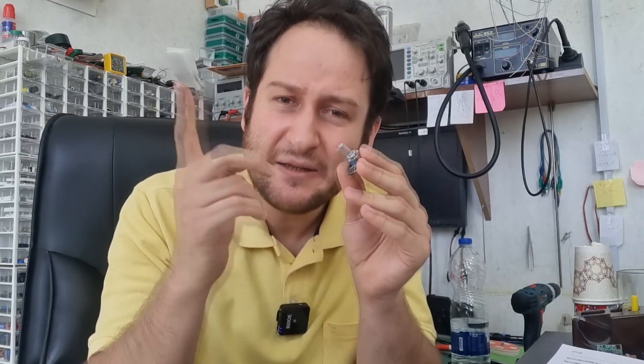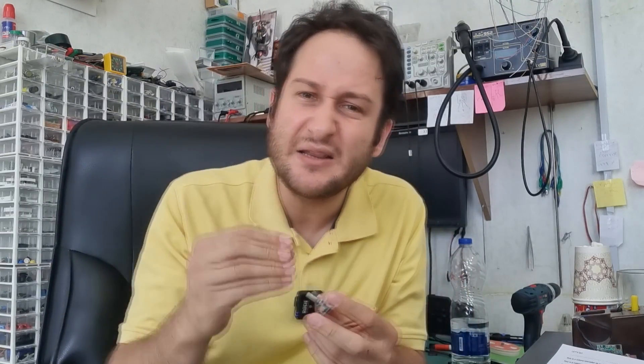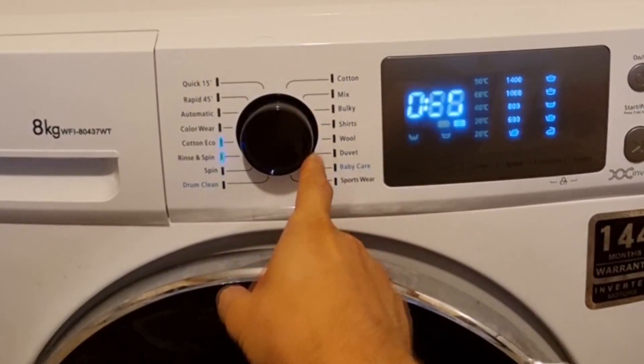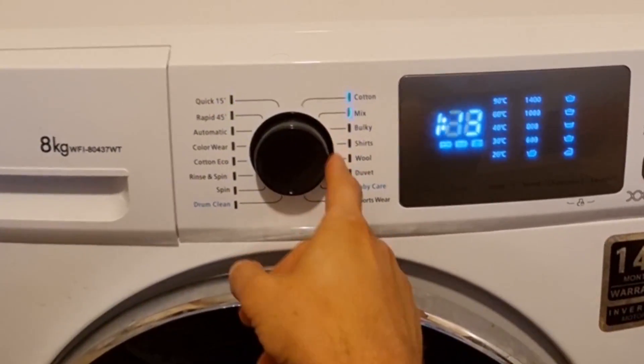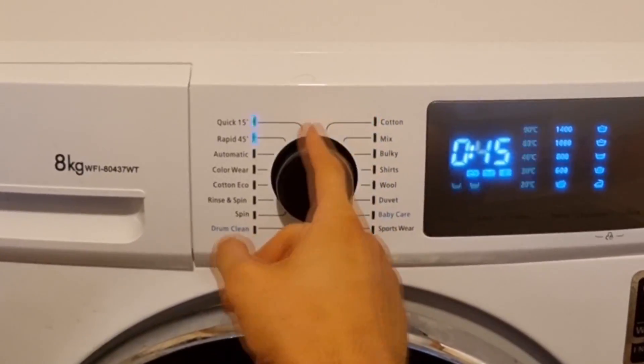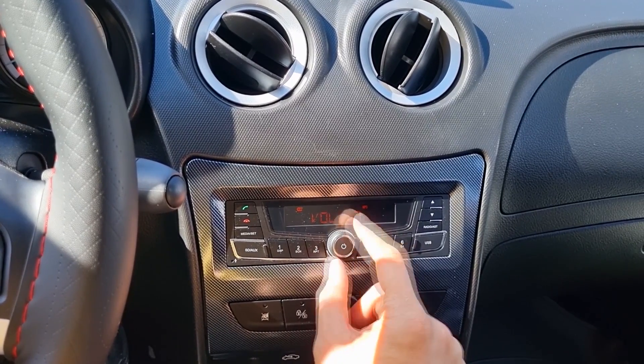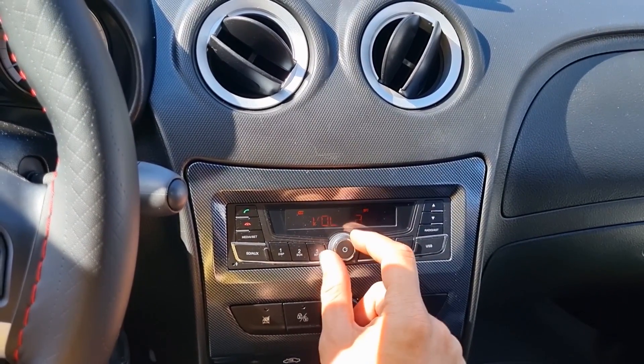In this video we will discuss different types of this component, take it apart, take a deep look at its mechanism, test it, and find the best way to interface this module with any MCU. First, let's see two devices that use a rotary encoder. This is a rotary encoder in a washing machine used to select the desired washing program, and this is a rotary encoder in a car stereo used for volume adjustment and seeking.